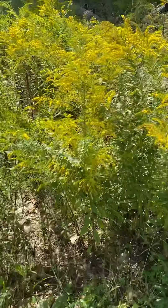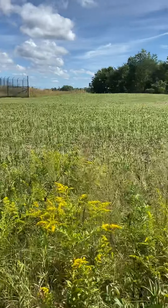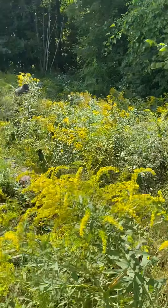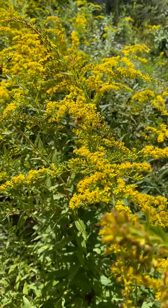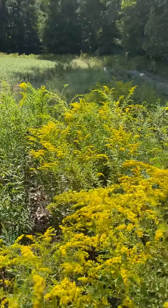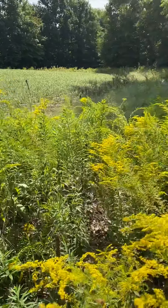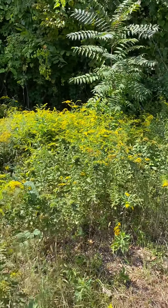Next to the farm we have soybeans, lots of goldenrod, and various foliage with different colors of pollen. You can notice there are lots of honeybees working the goldenrod — it almost looks like a mini swarm with how many bees are flying in and out of it.